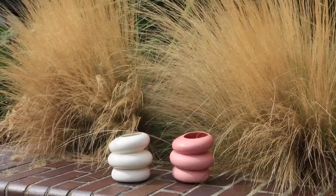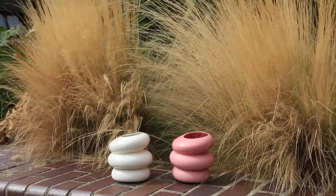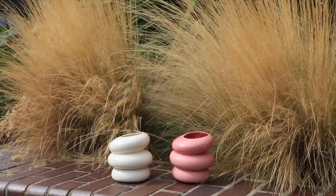Using rubber bands, the two halves were joined together and a smooth porcelain slip was poured into this mould. This process is known as slip casting.